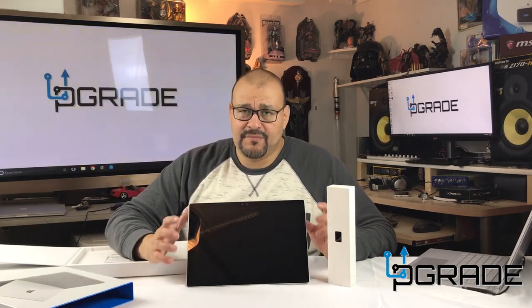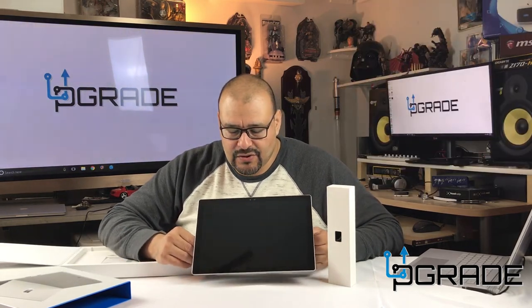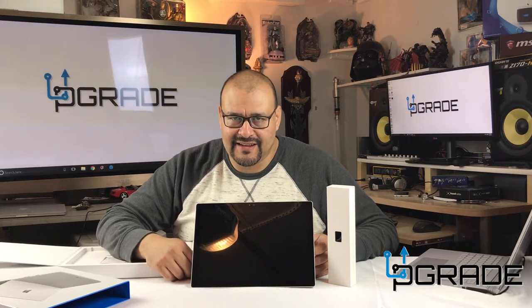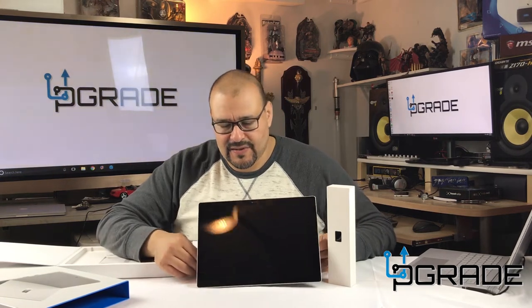There's a problem though — there's no keyboard. You gotta buy that separate, it's a separate purchase. Say you buy this for $800, the keyboard is another $200, and other peripherals down the line — you're probably gonna spend close to $2,000 if you include everything I'm gonna talk about here.